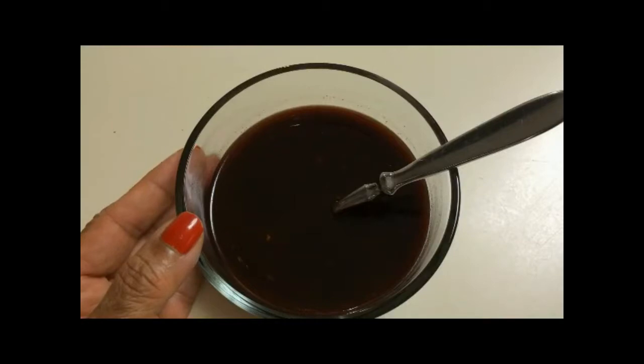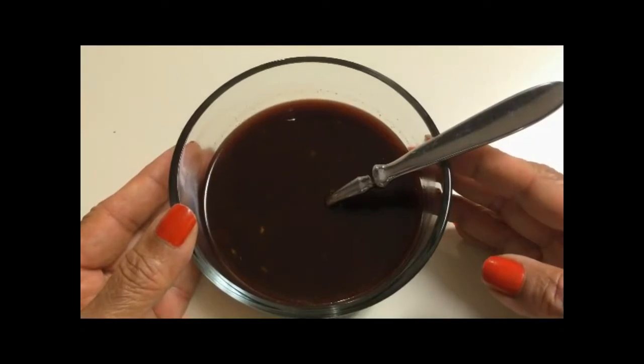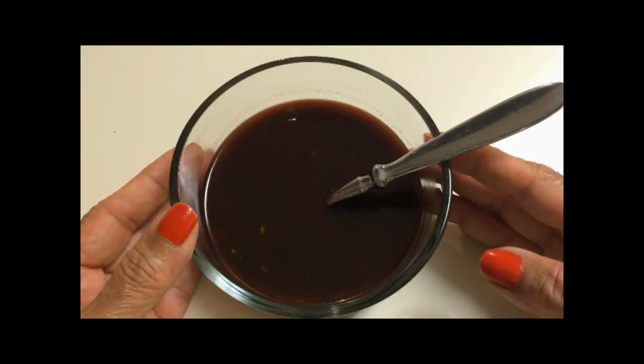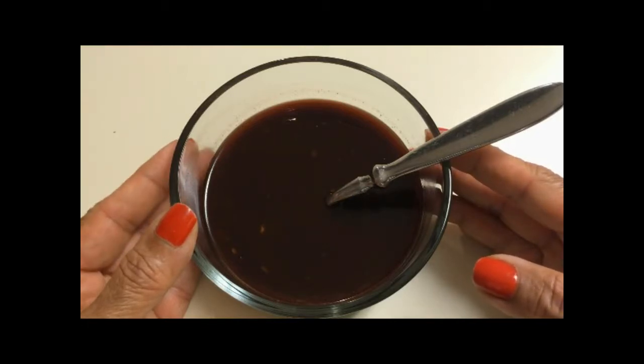This is the glaze we'll be using for the beef short ribs. I combined three tablespoons each of sesame garlic sauce, hoisin sauce, chili soy sauce, and sweet chili sauce, and to that I added two tablespoons each of tomato ketchup and red wine.